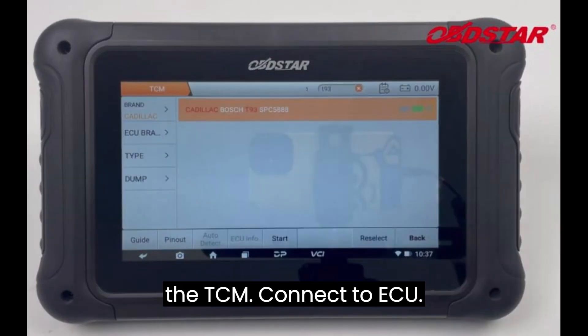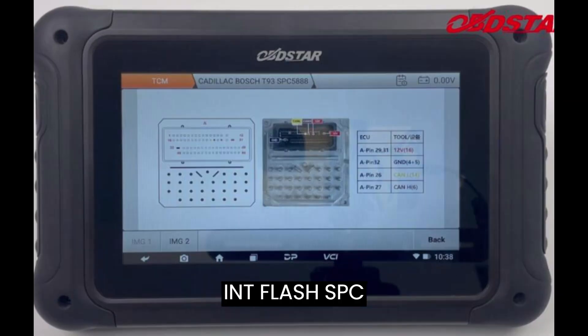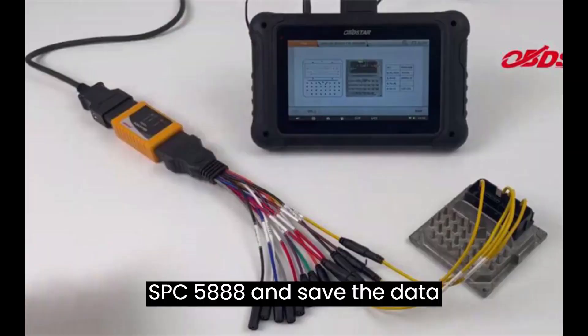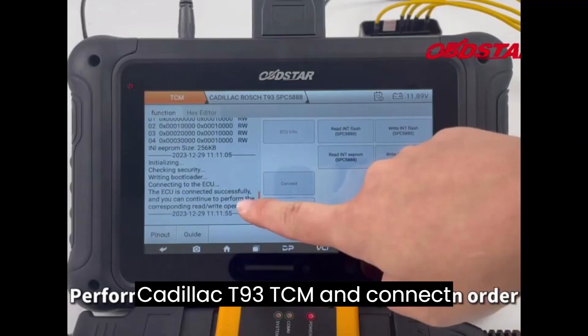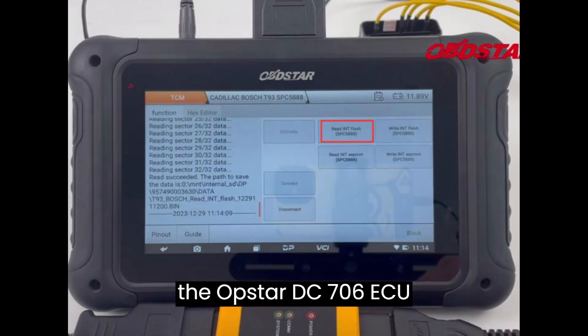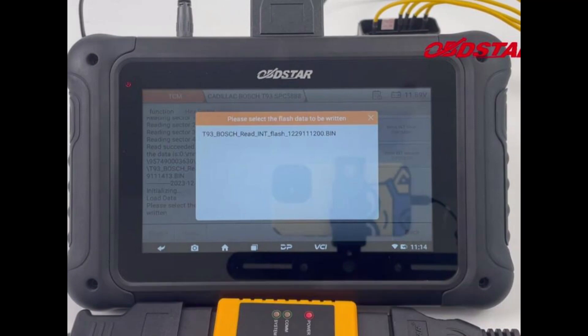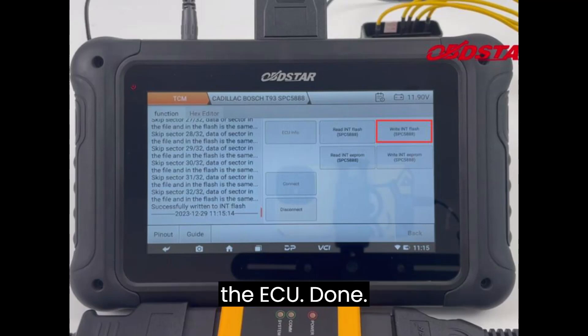Here's how you read and write the TCM. Connect to ECU. Select the corresponding option to read INT Flash SPC5888 and INT EEPROM SPC5888, and save the data separately. Disconnect the original Cadillac T93 TCM and connect the Obstar DC706 ECU tool to a new T93 TCM. Upload all original INT Flash and EEPROM data to write into the new TCM. Once all read and write operations are completed, disconnect the ECU. Done.